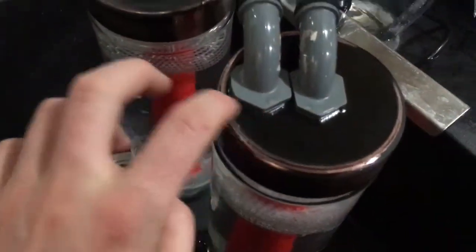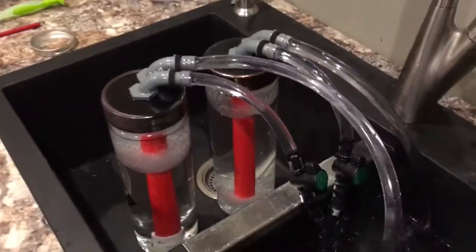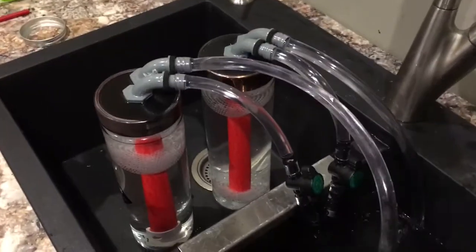O-ring's holding, everything should be good to go. A nice coat of paint on the tops and I think they're set — not bad for about 50-60 bucks.